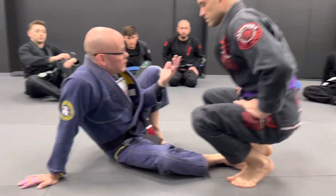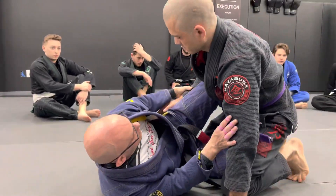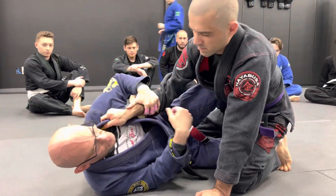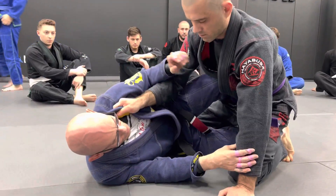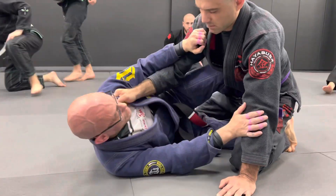Now we're going to look at a lapel grip instead of the hand on the knee. We're in the half guard again, but now my partner has a grip on the lapel. He can use this to start pulling me in really, really close to him and start getting head control.